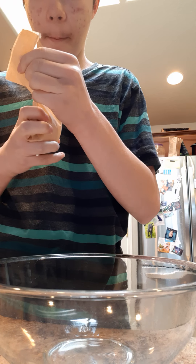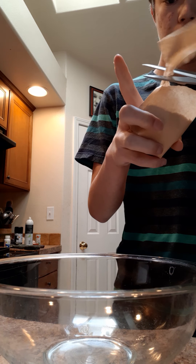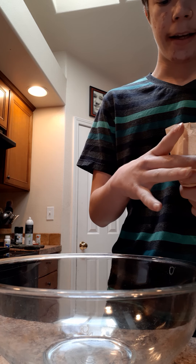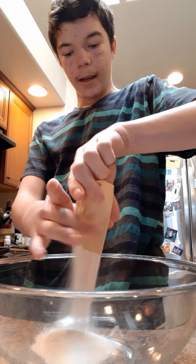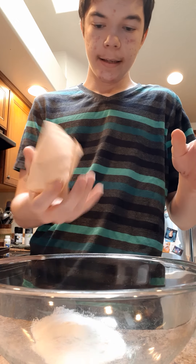Mmm, that smells good. I'm being careful with these extra sharp kitchen aid scissors.